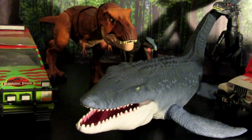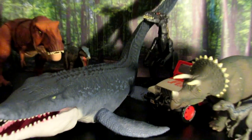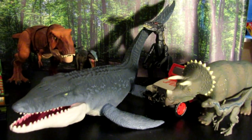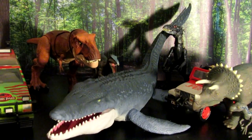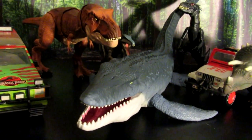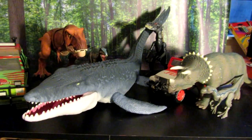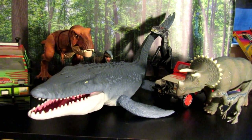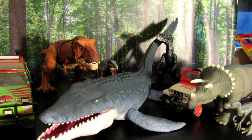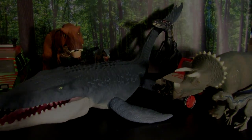Alright guys, so that's my list for the top 10 most screen-accurate toys from Jurassic Park that have ever been made. Let me know if you agree or disagree — this is just my personal list. I'm aware there are plenty of other great figures out there that are great representations of vehicles, dinosaurs, or even some of the human figures that look really similar to their film counterparts. I'll probably end up making another one of these videos if you guys like it, just to cover the rest of the dinosaurs and stuff I couldn't include in this one. I hope you enjoyed it — look forward to more videos to come in the future and I'll see you next time. Thanks.